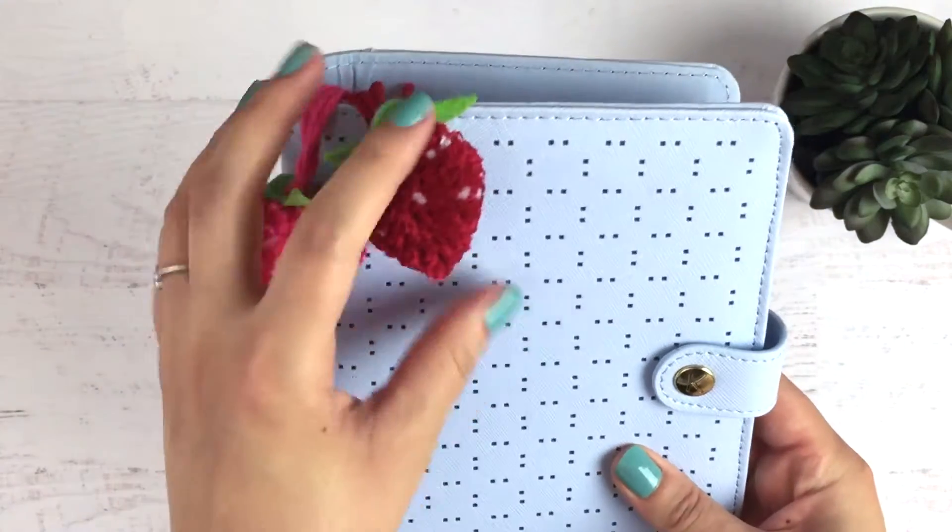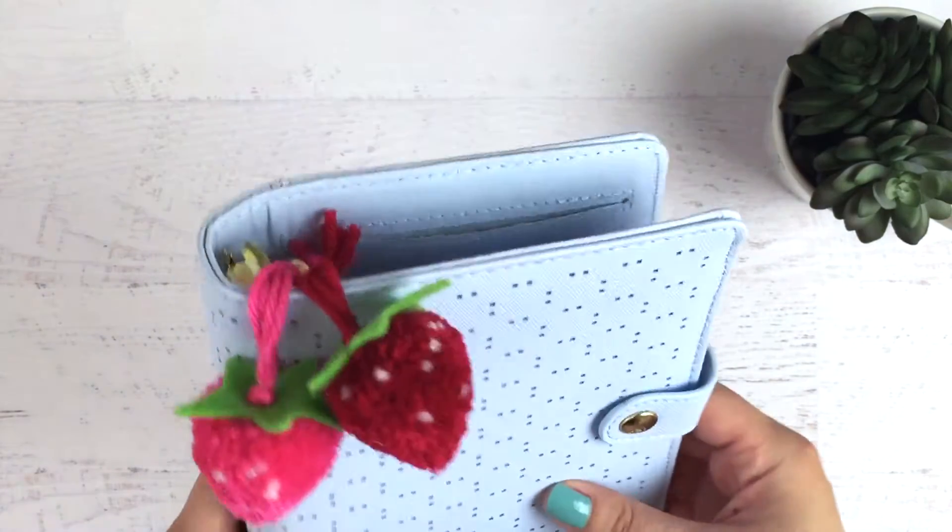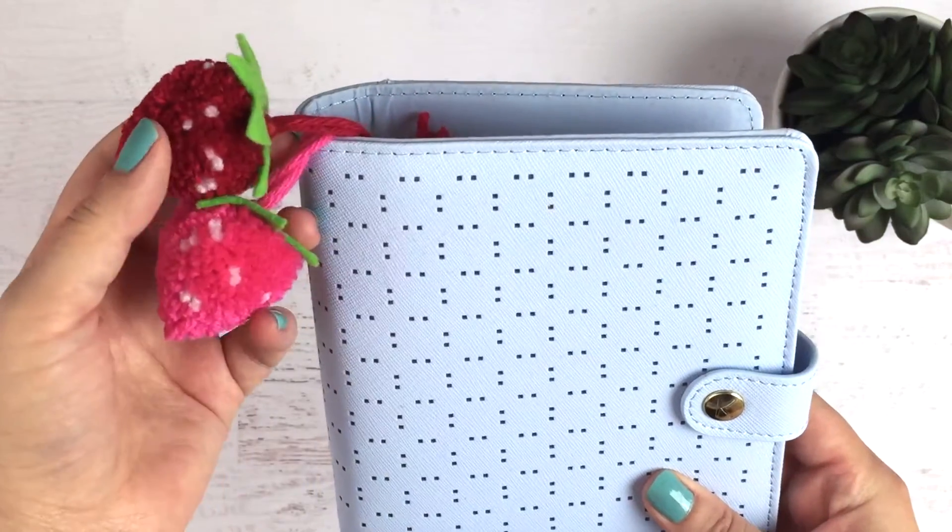Hey guys! Today I'm going to show you how to make this really cute strawberry pom-pom planner charm. It's super cheap and easy to make, so if you want to see how it's done, keep watching!